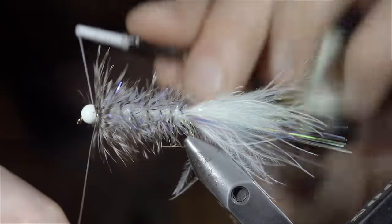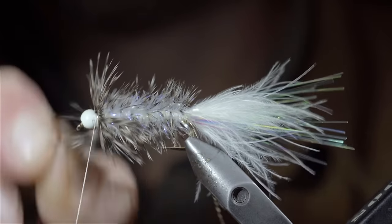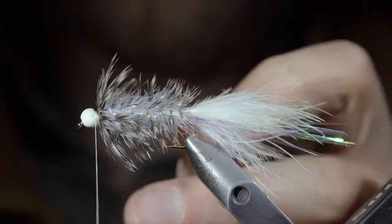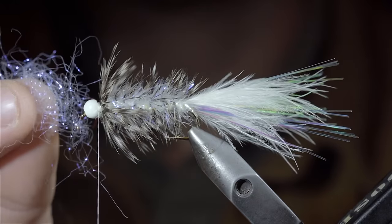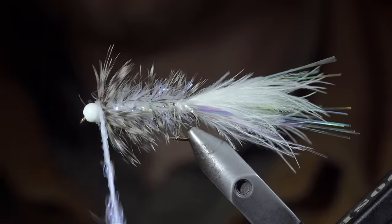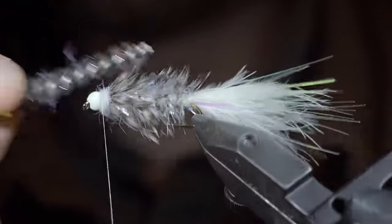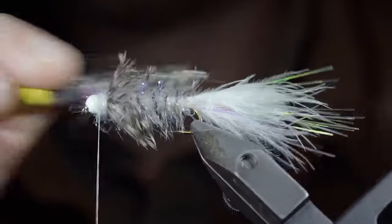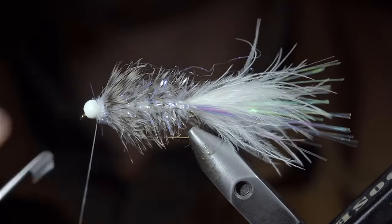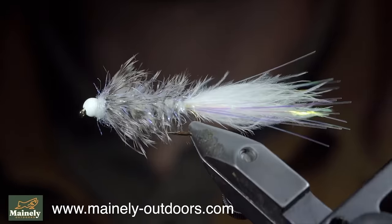At which point, we'll secure the wire in place, taking thread wraps both in front as well as behind the wire, and helicoptering the excess free. We'll brush everything backwards and use our thread to help give it a more brush back look. Before snipping our excess hackle free and grabbing some white ice dubbing, create a dubbing noodle, and begin wrapping this just in front of your hackle. Brush it out to help remove any trapped fibers and give it a nice buggy look. With this complete, we'll whip finish to hold it all in place, snip our thread free. And this is a highly productive variation of the crystal woolly bugger — and this one even glows in the dark.